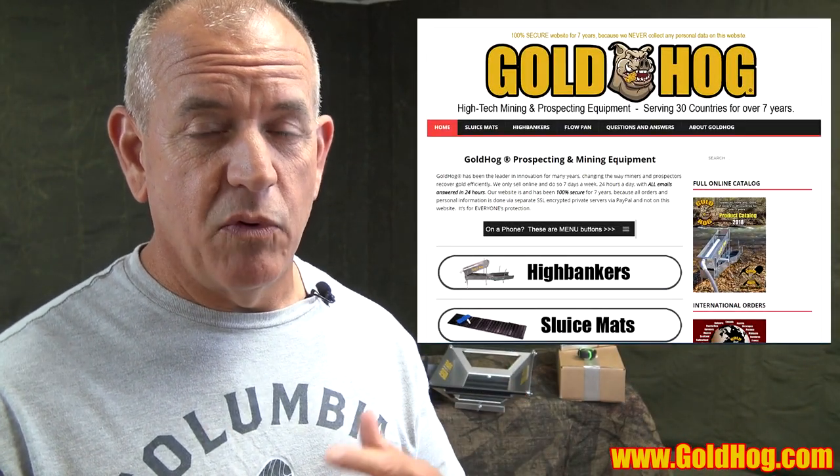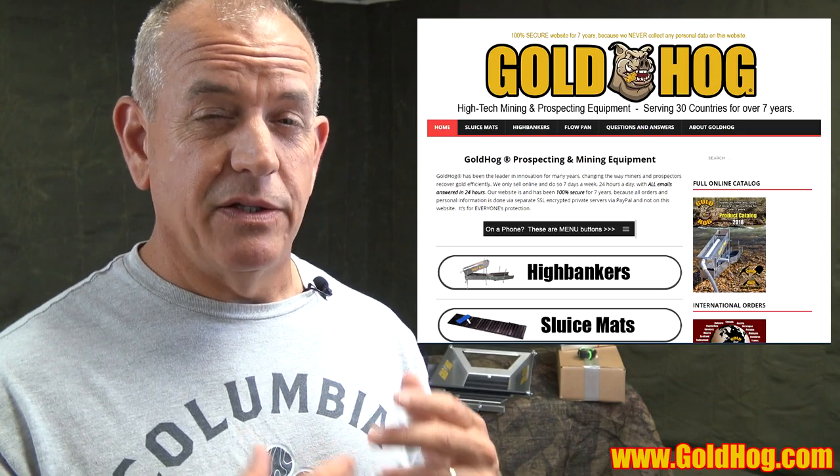The new website is going to be a lot more user-friendly, a lot more user-friendly on a phone. The old website has been there for seven years and we're redoing the whole thing. The new website is going to be real mobile-friendly, easy to order, easy to find information.